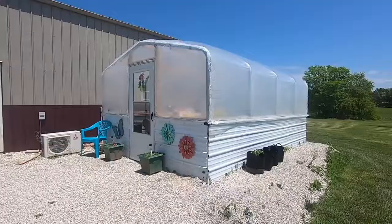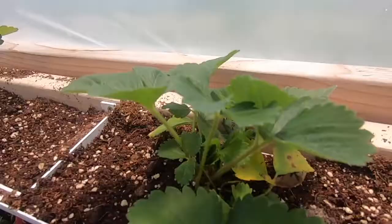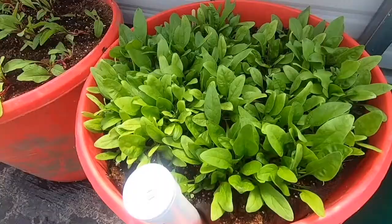Hey guys, Mark here with Along for the Ride. The kids have been begging me for probably at least a month to make their favorite cheeseburgers, so that's what we're going to do.